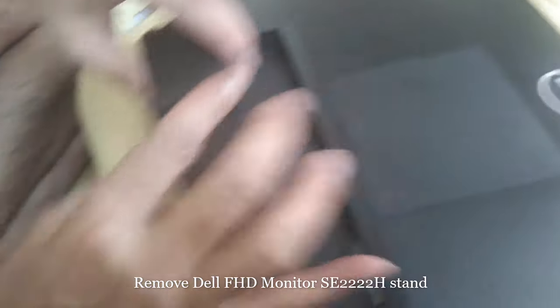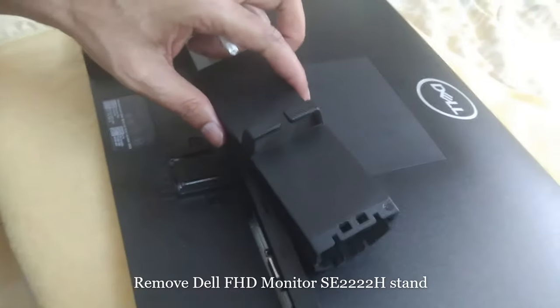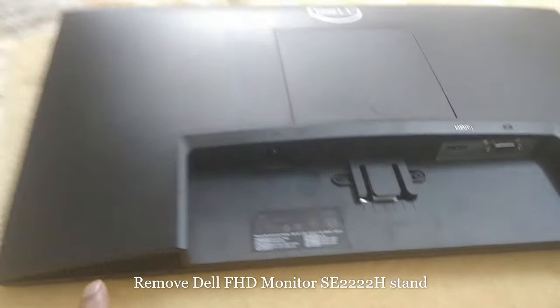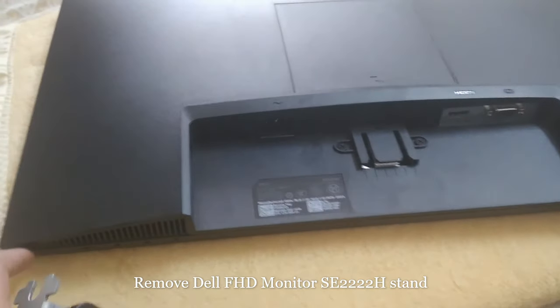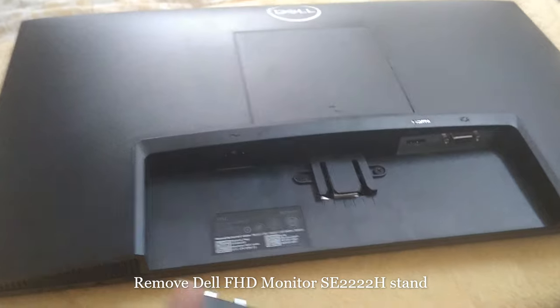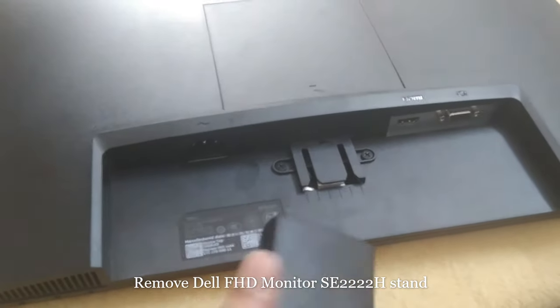It came out. One advice: you have to place the monitor in the safest place, otherwise it can get damaged. Please bear this in mind whenever you are trying to do this.